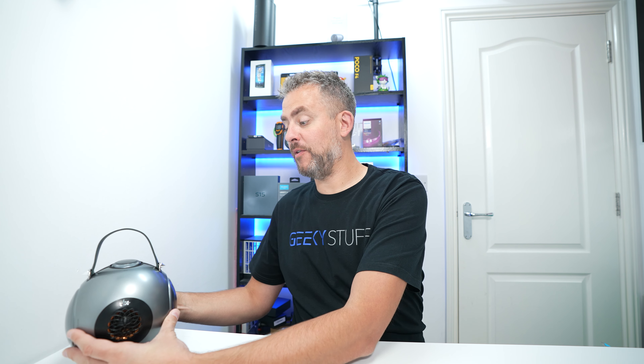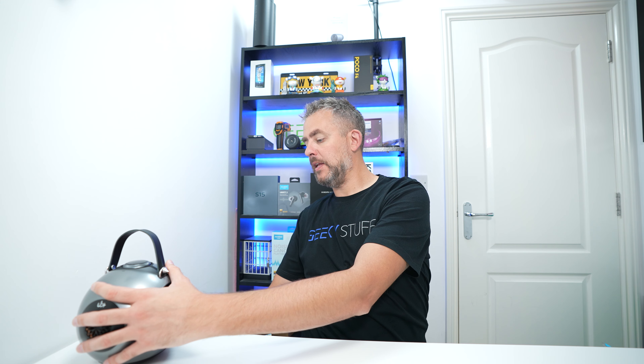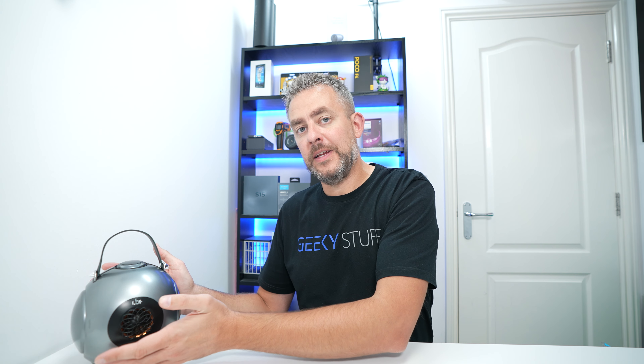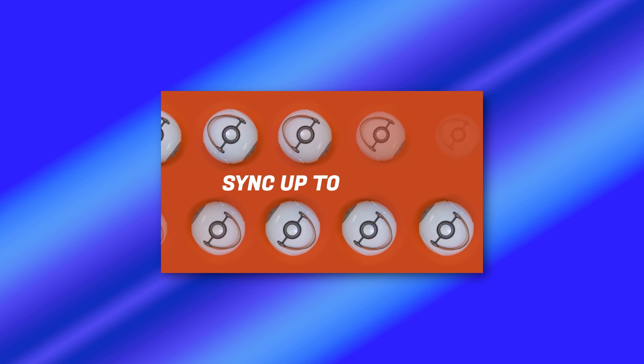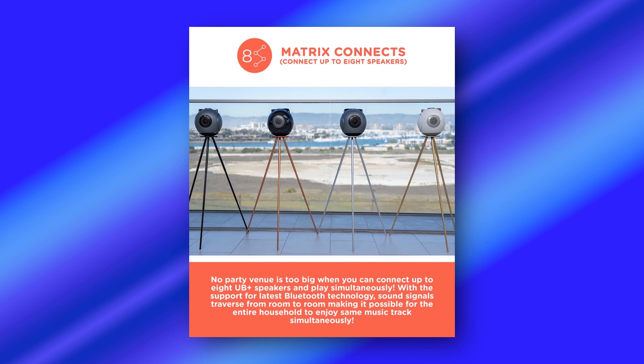You can plug other devices in here if you don't use Bluetooth. Bluetooth 5.3 technology is in this, so obviously increased range, and you can also connect up to eight of these in what they call a Matrix.